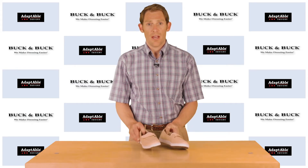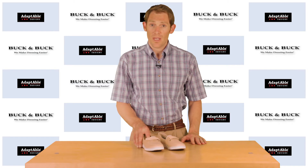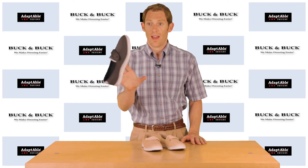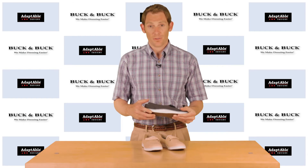They're popular for people who might be suffering from bunions, edema, and many different foot problems — these can be a good solution. They're also very stylish. We have them in a couple of different colors: this is the beige version, we also have a navy which also looks great and feels great as well.